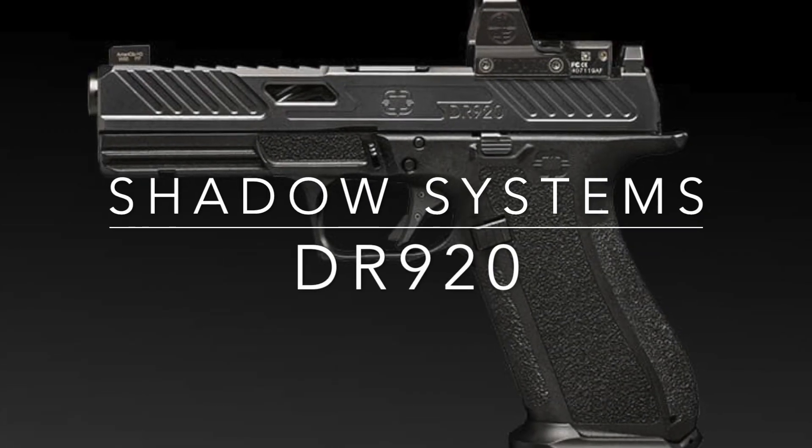Hey guys, it's Quinn. Let's talk about the Shadow Systems DR920 — this is the full-size that we've all been waiting for. If you don't know about Shadow Systems, do a little more research or go back to one of my other videos where I talk about the MR918 and the 920, the back strap system, magazine well, lowest fitting handgun in the industry. DR stands for Duty Role — this is the full-size 17+1 handgun.